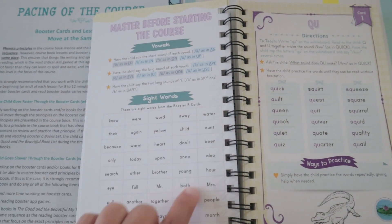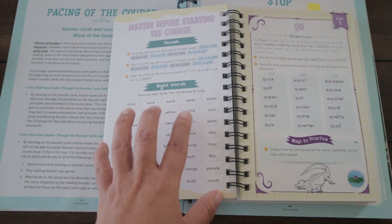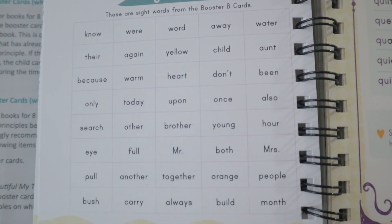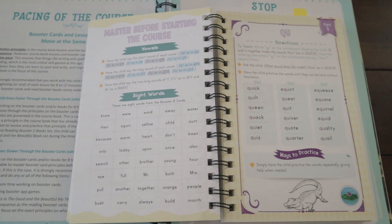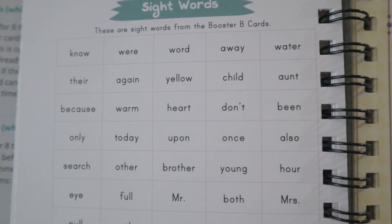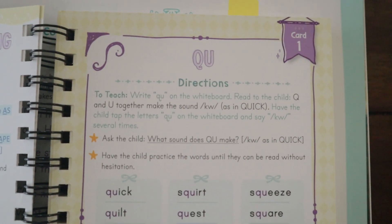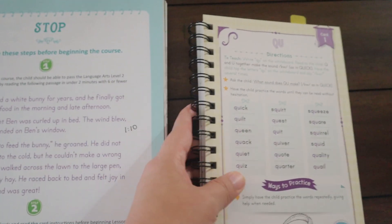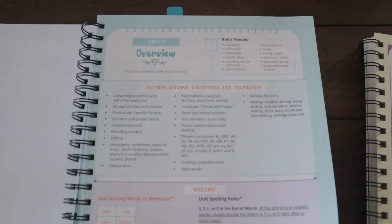If your child has not mastered the sight words and vowels, they suggest reviewing them first, because without that foundation Level Two will be very difficult. Spend a couple of days going over sight words and really master the vowels before moving on. Once that's done, you can proceed to Card One and then into the course book. Here is an overview of what Unit One covers, with the spelling list for Unit One, followed by Lesson One.